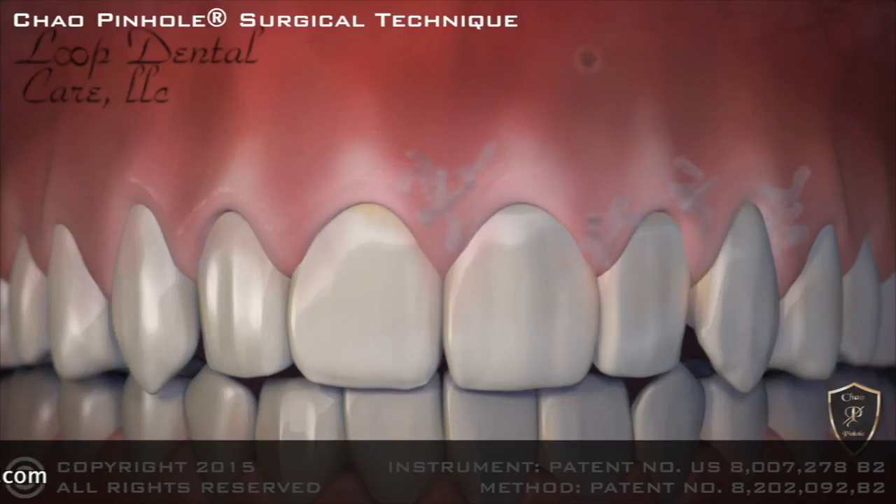When complete, the receding gums are corrected with a minimally invasive treatment that is quick, easy and instantly pleasing.